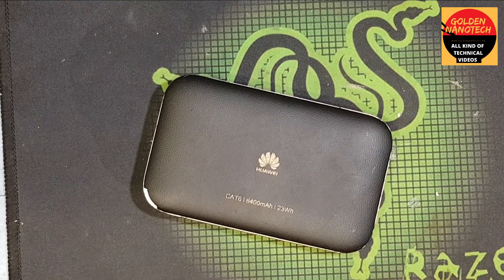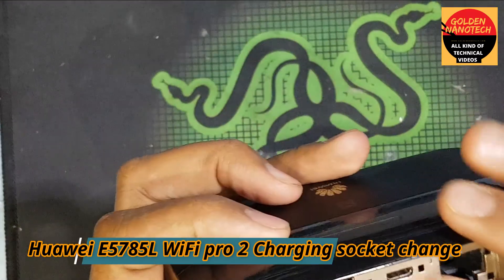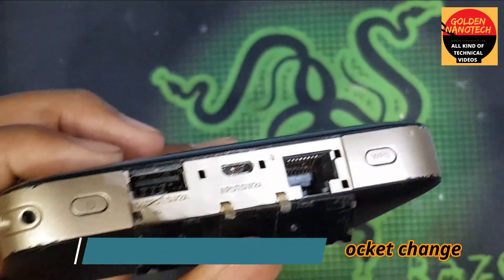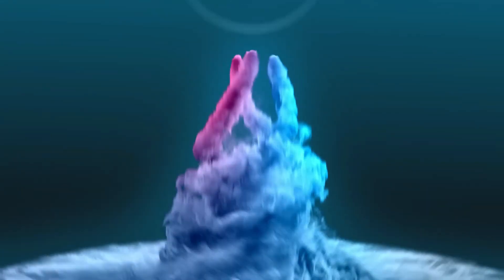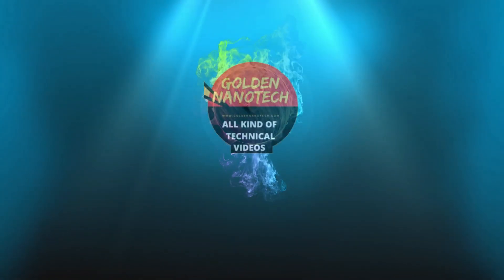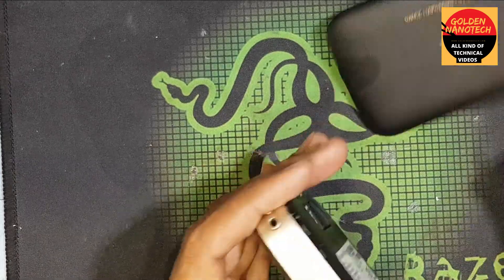Hey guys, welcome to my channel Colden Nanotech. This is a Huawei router — you can see this damaged charging socket. Now I will replace this charging socket. First you have to remove this cover.